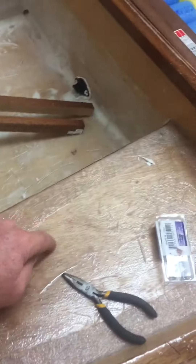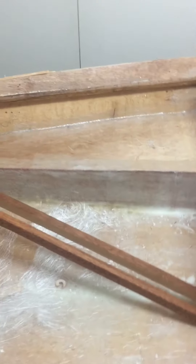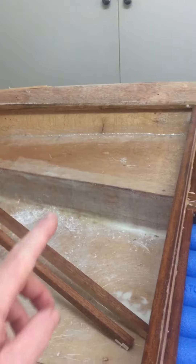The other thing is we've now closed up these compartments — they're completely sealed. Those have already got styrofoam inside them and we've now glassed them closed.